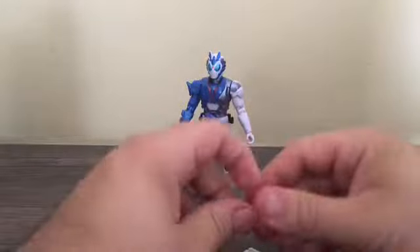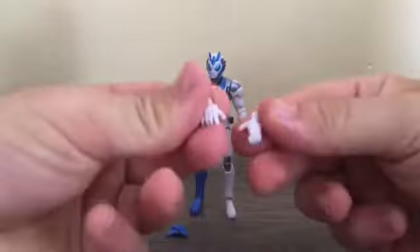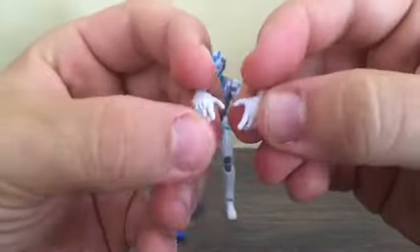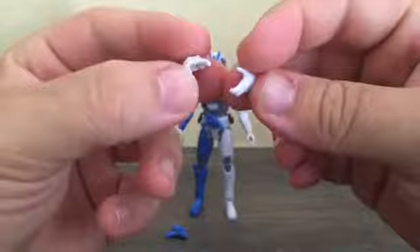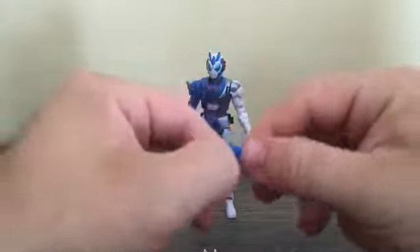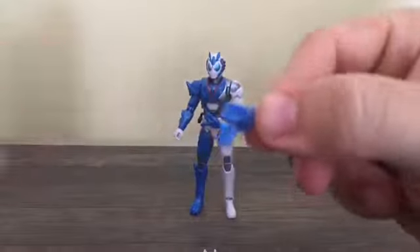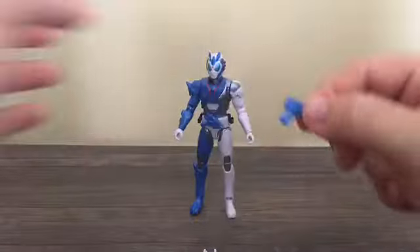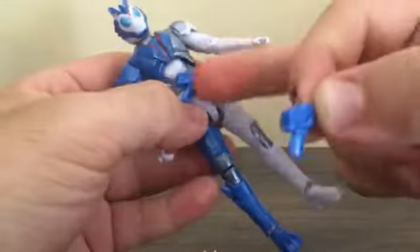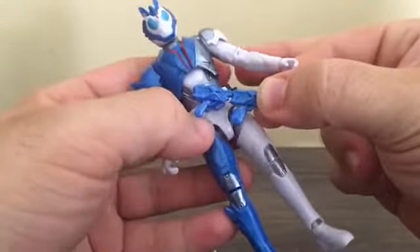Let's take a look at the accessories. The first two are the swappable open hands. He's also got the AIMS Shot Riser, but it's detached from the buckle and has a bigger handle. You can see it's got the same mold for the gun part, but the handlebar is a bit different.